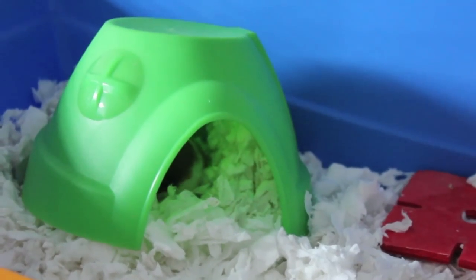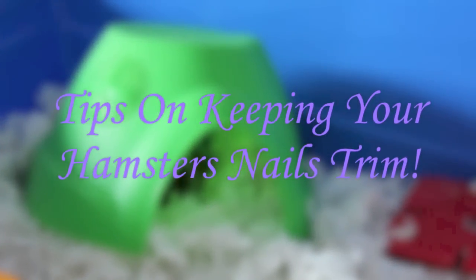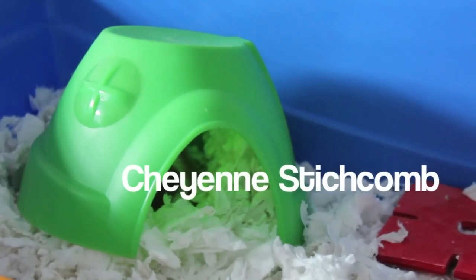Hey everyone, it's me Petra at Paradise, and today's video is tips on keeping your hamster nails trim. This was requested by Cheyenne Stitchcomb.